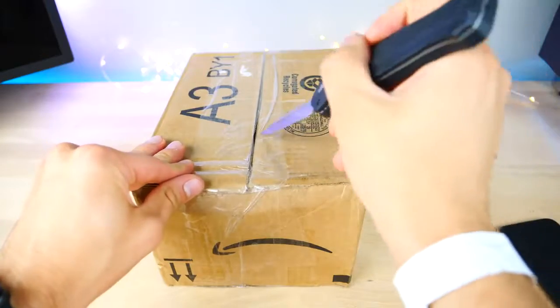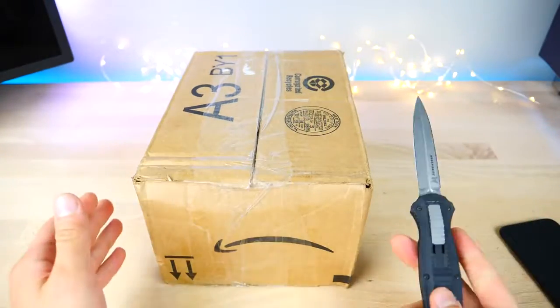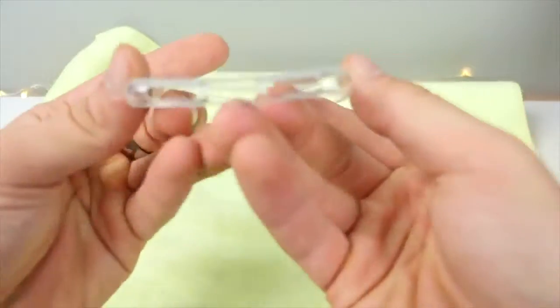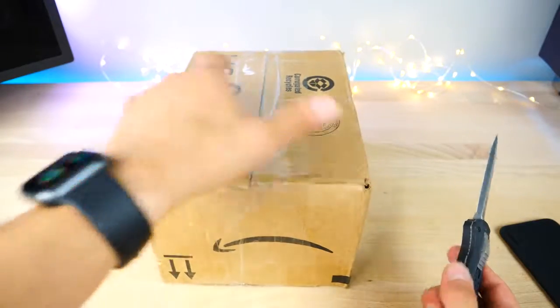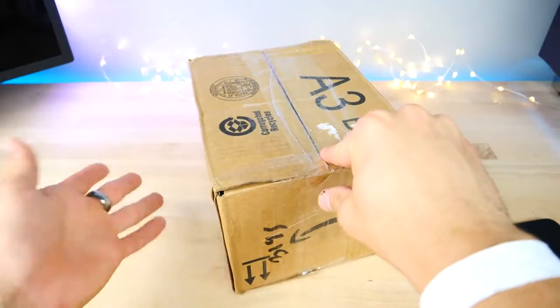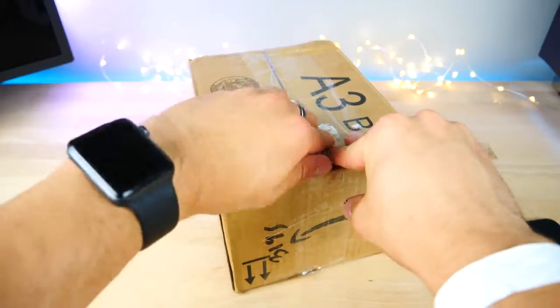Last year the iPhone 7 case did leak months in advance of the real deal. If you guys are doubting the legitimacy of this, it's definitely happened before and will continue to be leaked year by year as case manufacturers are given the models to produce their cases with.